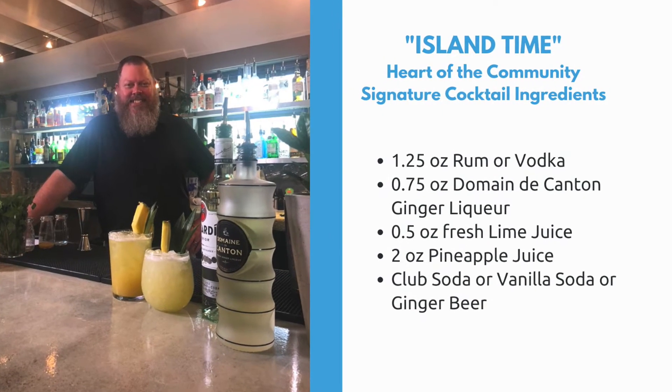Hey everybody, I'm Mark, owner and founder of Cocktail Culture from right here in Greensboro, North Carolina. I'm also a good friend of the Volunteer Center. I'm here to walk you through your signature cocktail for tonight's ceremonies called the Island Time. So if you're ready, let's make a cocktail.